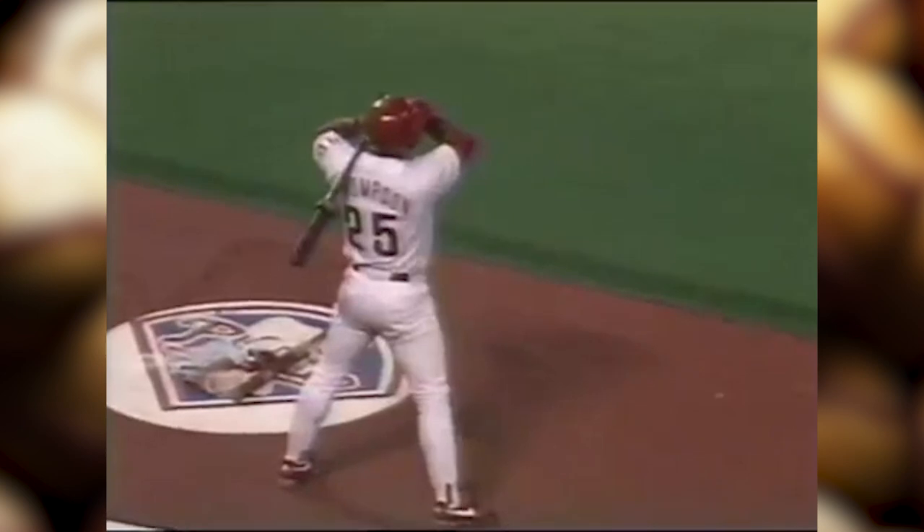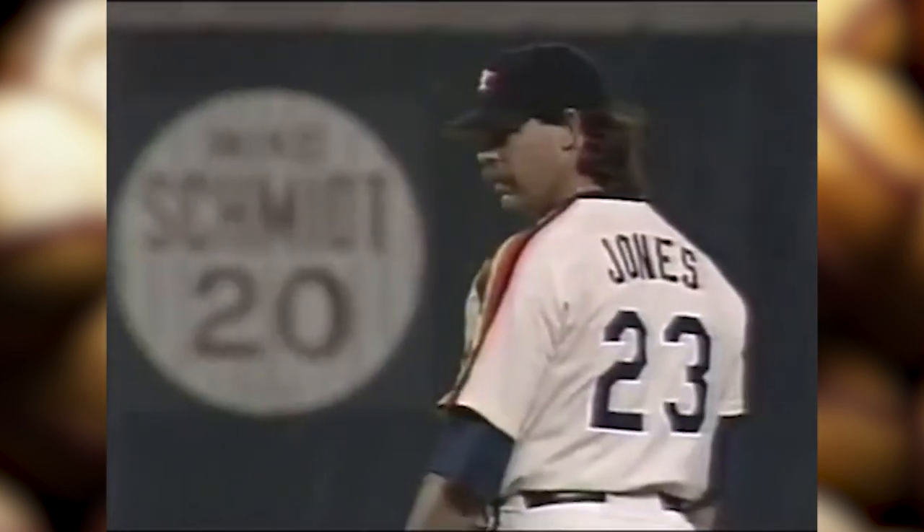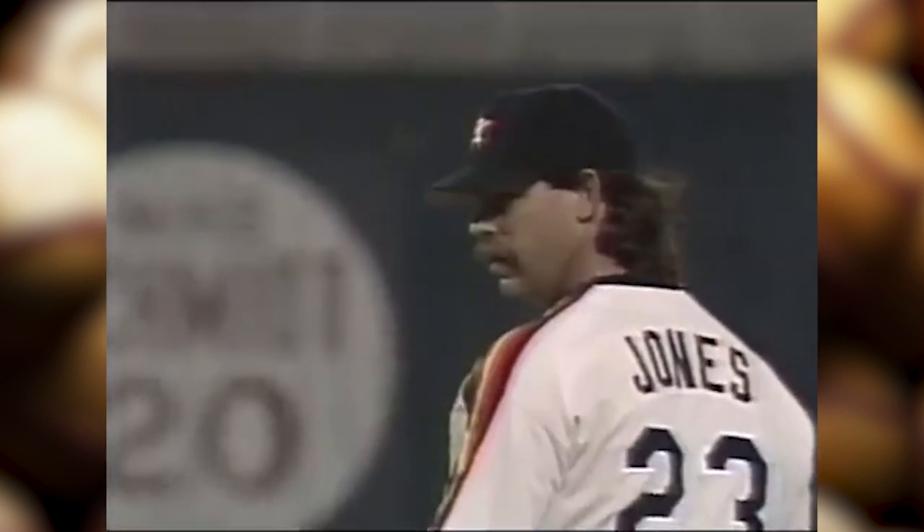Take one of the pitches that Jones throws — he's got an assortment of junk, doesn't he? He's got three different change-ups: slow, slower, and stop. He's got one that takes a lunch break on the way to the plate. They're supposed to look like a fastball when you throw it, and then all of a sudden that's not the fastball, and they swing and miss because they swung too early.